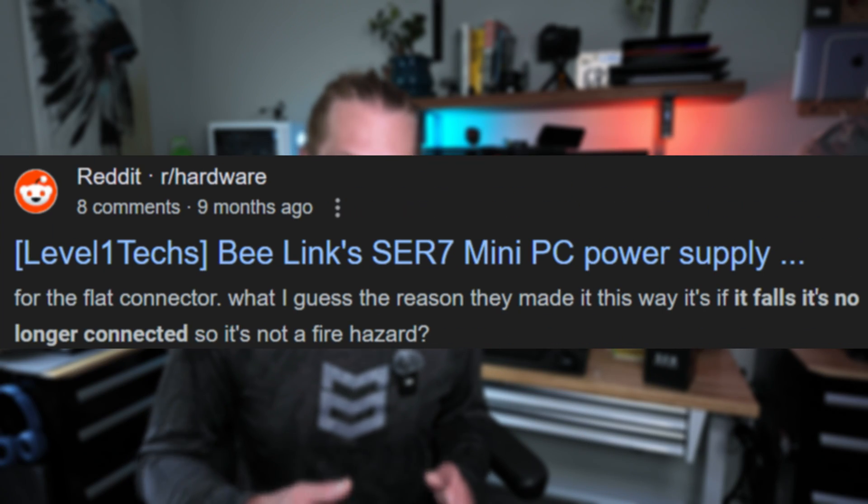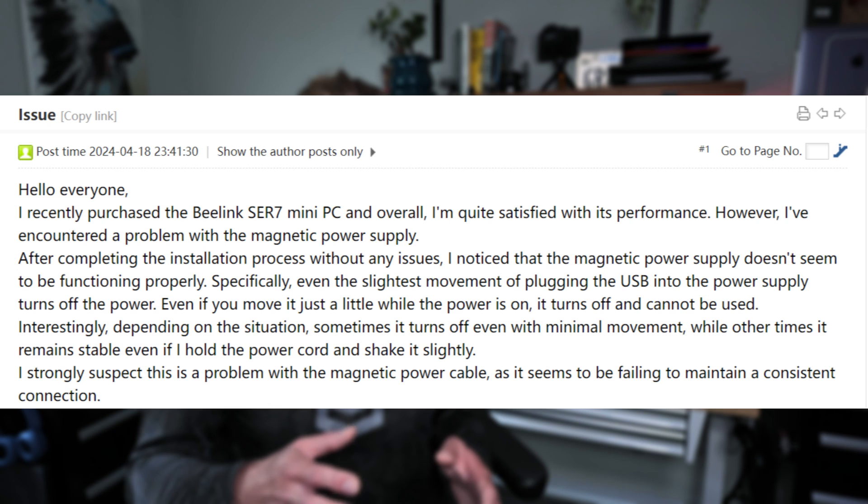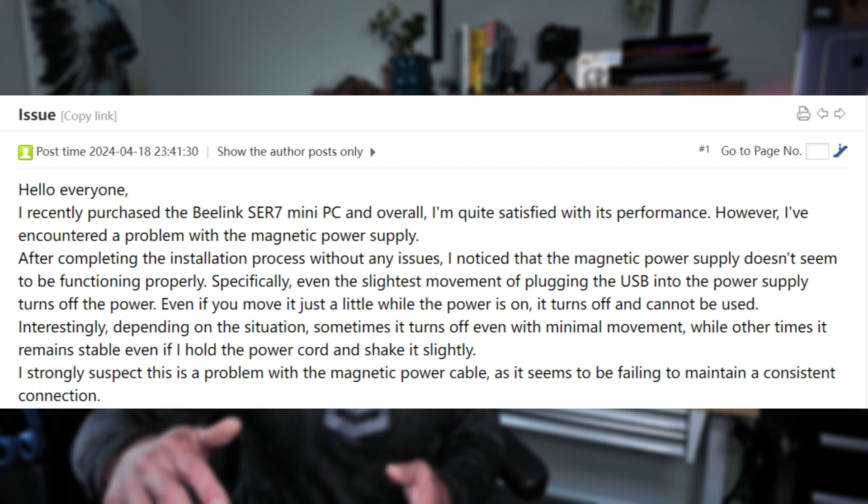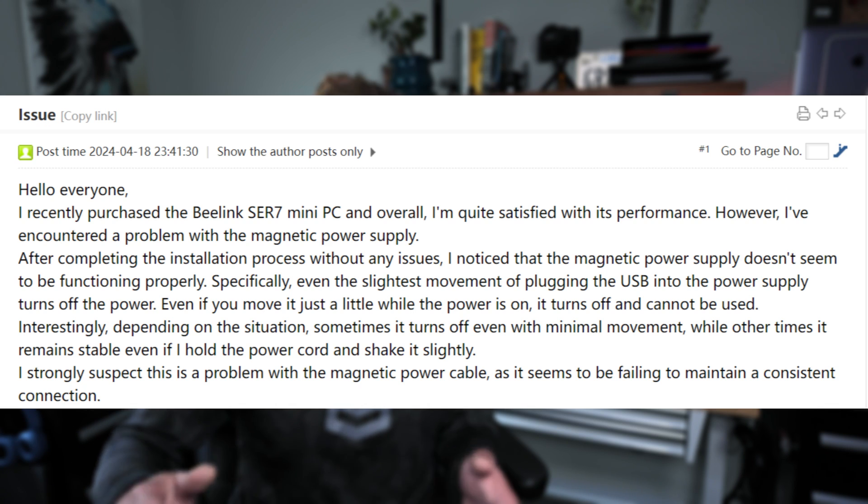I do recognize this may be a one-off, but when you dig deep online and get past the mountain of glowing reviews, you'll find a good number of people running into the same problem — not just one or two. Maybe other people sit it on their desk where it's super stable and it never happens. But for someone like me with big hands who's clumsy, I'm going to bump my machines, and there's absolutely no reason it should shut off. It comes down to poor design.